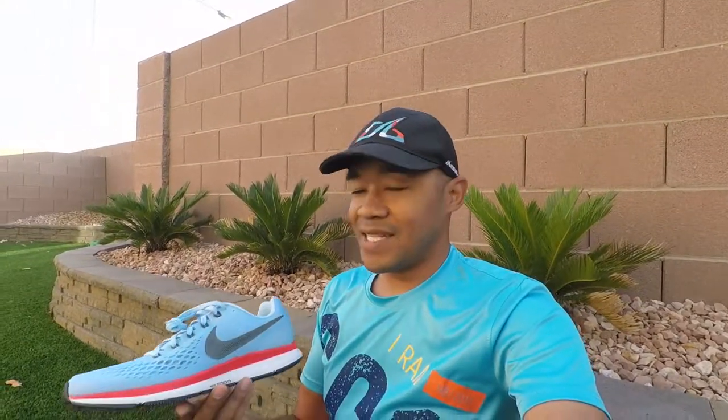I ran three half marathons in them so far and they've been great. But as far as just a regular training shoe, I've been running in Hokas for about four, a little over four years. So I am now going to be running in the Nike Pegasus 34s.